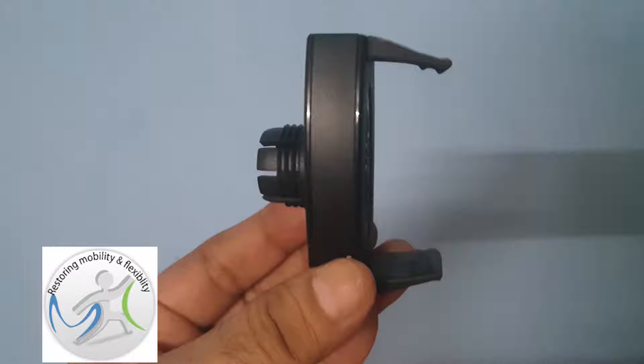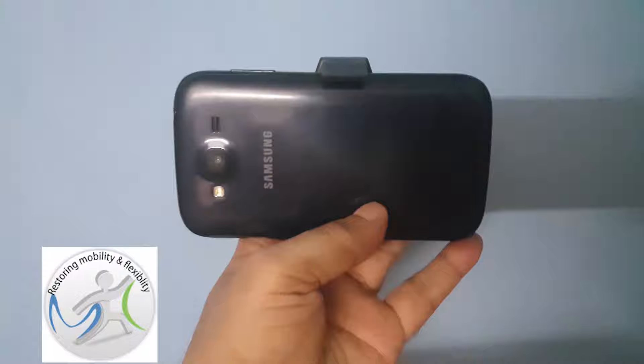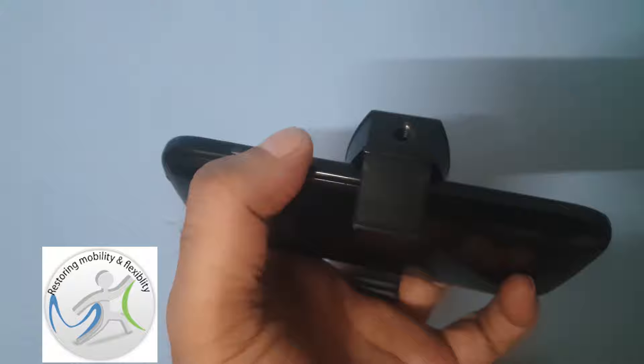The next thing which you will need to grip your phone is a phone clamp like this. This phone clamp has got a screw here and I can attach this clamp to a tripod and record video. When you attach the phone clamp to a phone, ensure that the jaws of the clamp do not compress the phone control buttons — the on/off button on one side and the volume button on the other side. So keep it somewhere in the center of the phone and that will be good.